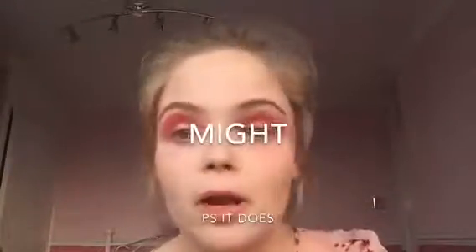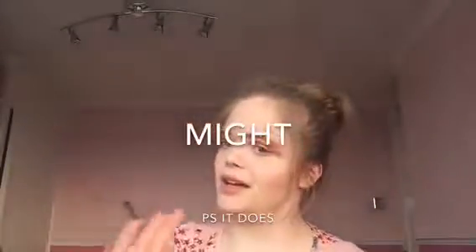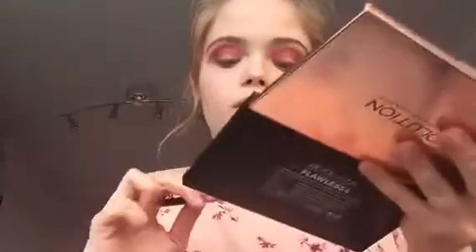So that is the eyes right now - it's going to look super messy but I promise you it might look okay. I'm just going to be taking this brush, taking the larger side, and picking up this color here. I'm going to be putting it on the outer corner just around to here, then I'm going to take a clean brush and blend everything together.